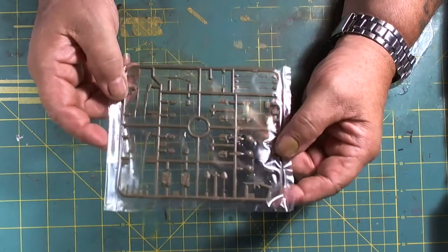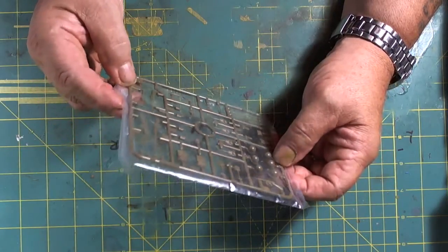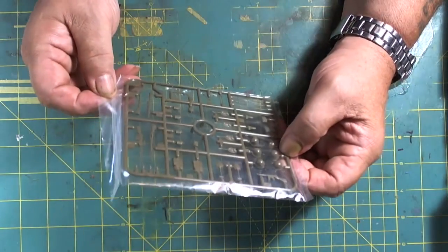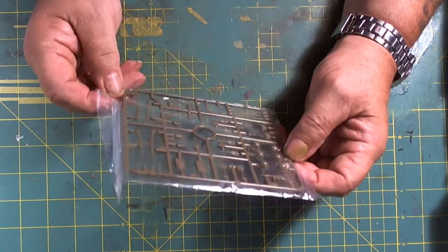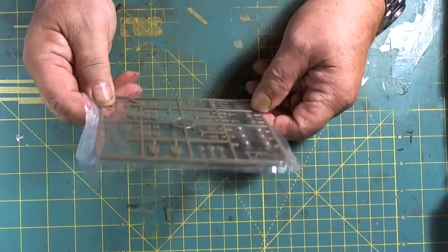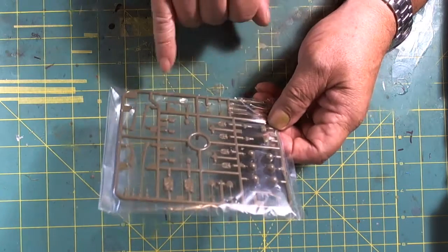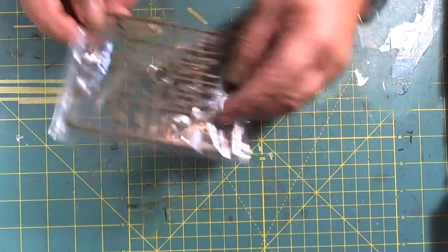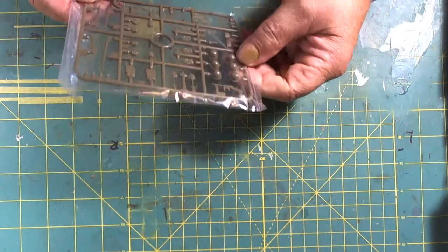So, these are the figurines — equipment, carbines, rifles, M60, and all that good stuff with some lovely detail. They all have their bayonets and pistols, and shovels. We do have the machine gun mount here. The M1 carbine, the helmets — nice and crisp, no flash. We have a Thompson machine gun as well.